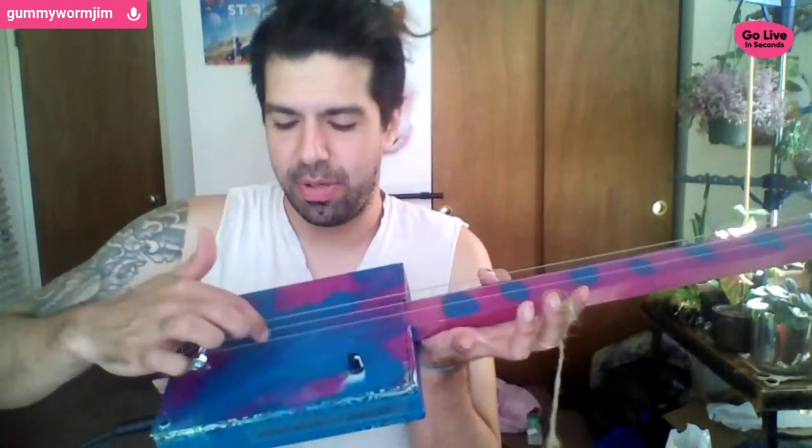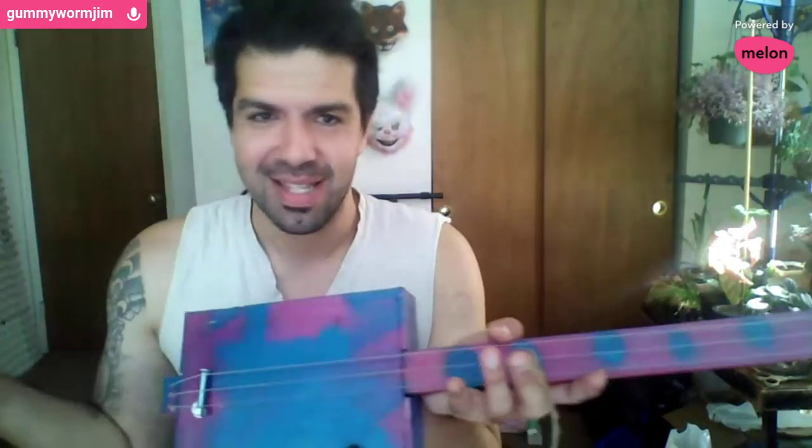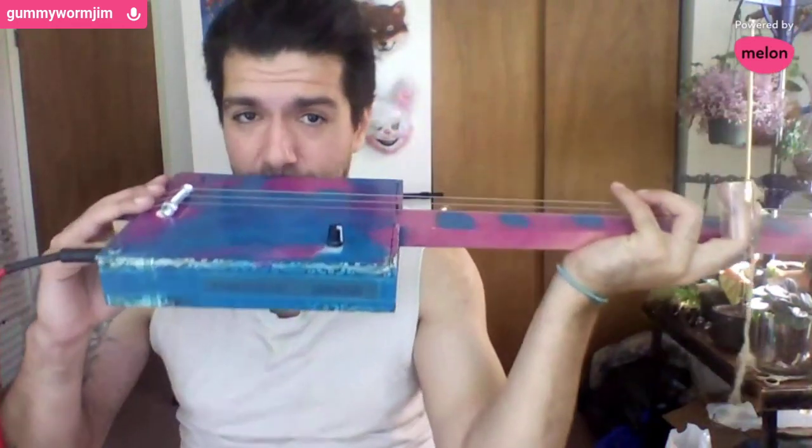I've seen people bore a hole in the neck and place the piezo disc where an actual pickup would be, but I don't think that's necessarily necessary because the disc itself is so sensitive — it picks up any vibration at all. So what you really should do is just glue it somewhere sensible. I think next time I'm going to glue it to the backside of the stick somewhere down here. Piezo pickups are very sensitive.